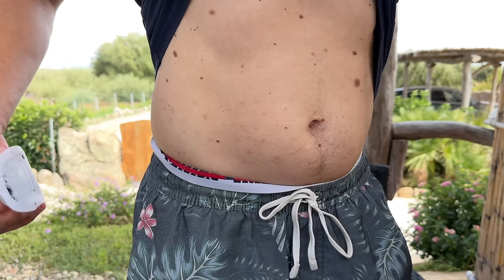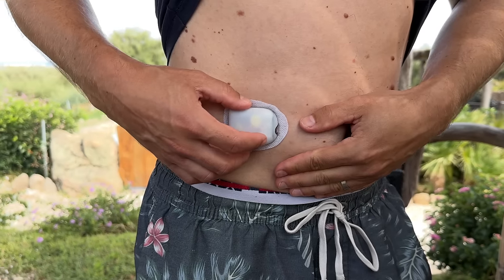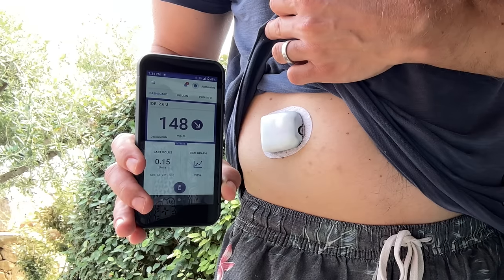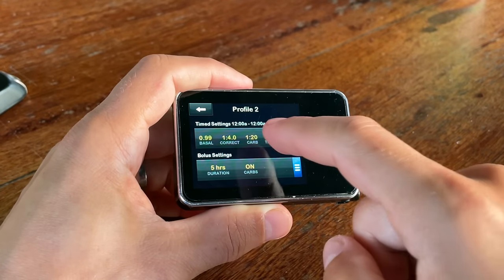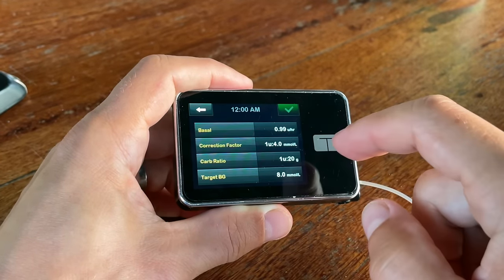Both algorithms are super smart but very different. One key difference is that the Omnipod 5 algorithm is adaptive — every time you put on a new pod it learns about you, and the system gets better with every pod. As your lifestyle changes the system adapts and makes changes to your basal rate automatically. Tandem doesn't have an adaptive algorithm — it uses basal rates you set up manually as a baseline and never adjusts them. If you want to change the baseline basal rates with Tandem, you must do that manually.